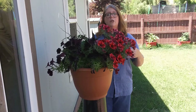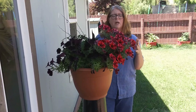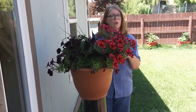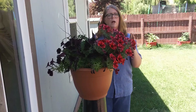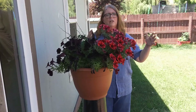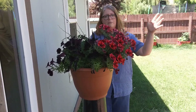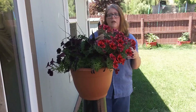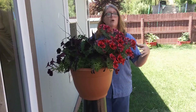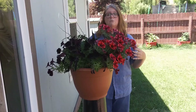Perennials do come back every year, but they usually have a limited bloom time for the season. Depending on your climate, your weather, and the exact type of plant, it's usually between a month or two that they're really at their showiest. So you need to have an extended planting area so that when one thing's finished, something else takes over the spotlight, and then something else takes over from there, shifting throughout the garden. That's why most garden beds focus on a lot of perennials — you can have a shifting focus for what's blooming at any given time.